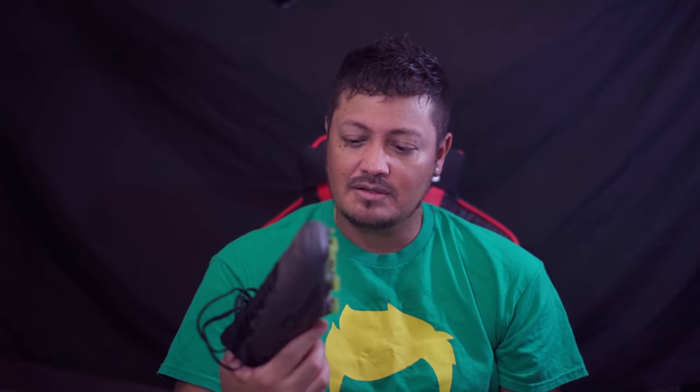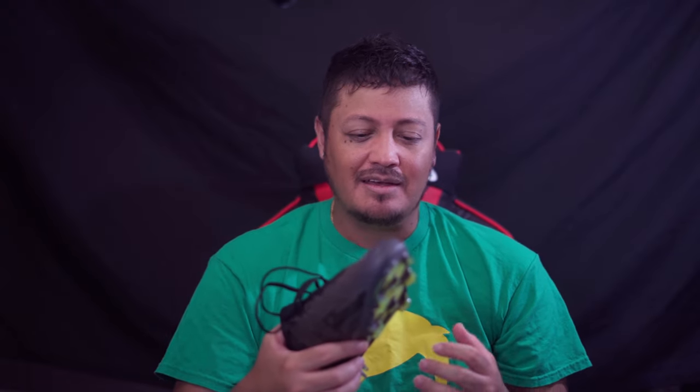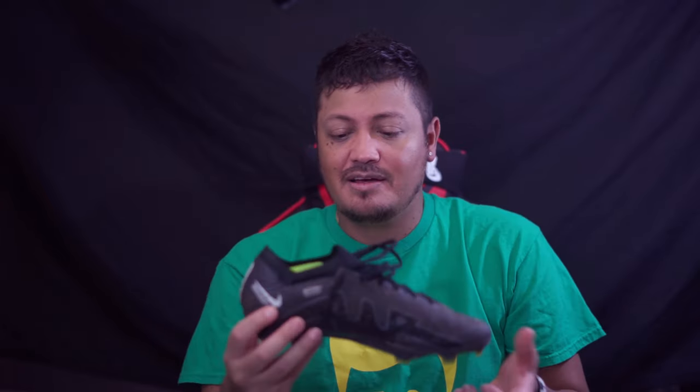The main thing I'm going to talk about is the air zoom unit. Did it make me feel faster in any way? No. Did I feel like I had an advantage over my opponents? No. Was it comfortable? Absolutely — very comfortable. But once you start playing, that feeling kind of goes out the window.